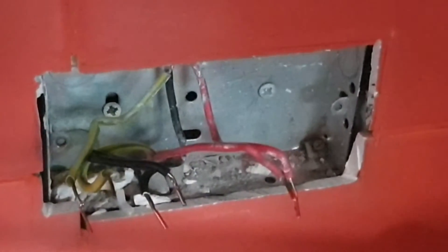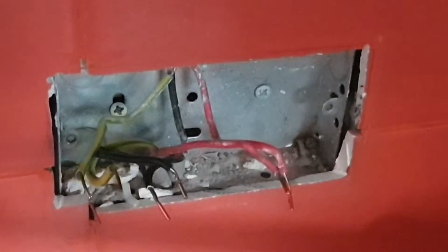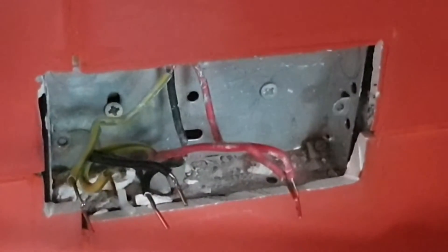So depending on the age of your wiring, your live wires will be red or brown, your neutral wires will be black or blue, and the earth will be green and yellow.